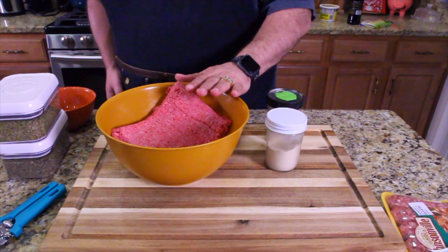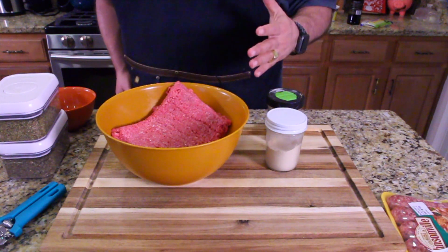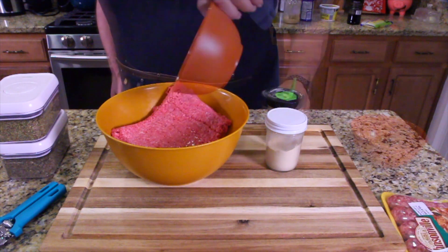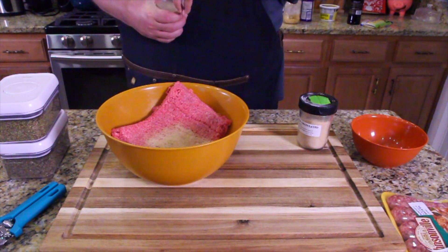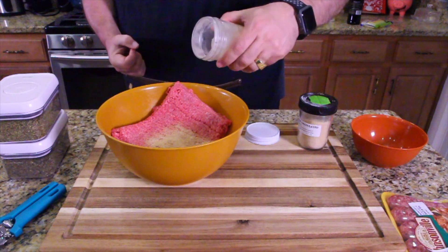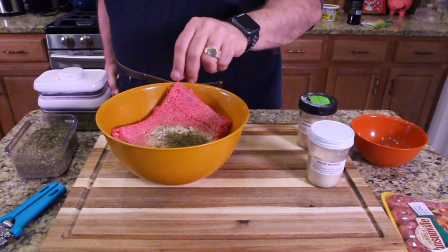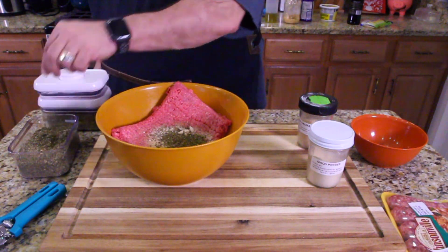First thing you want to do is start with your meat in a bowl. It's ground meat with seasoning. You can use bread crumbs if you want — we're not doing that. We're going to take one egg as a binding agent to help our meat stay together, a little bit of garlic, a little bit of onion, a little bit of oregano, a little bit of basil. You can just put in Italian seasoning if you want — but I don't use rosemary and thyme in my meatballs.